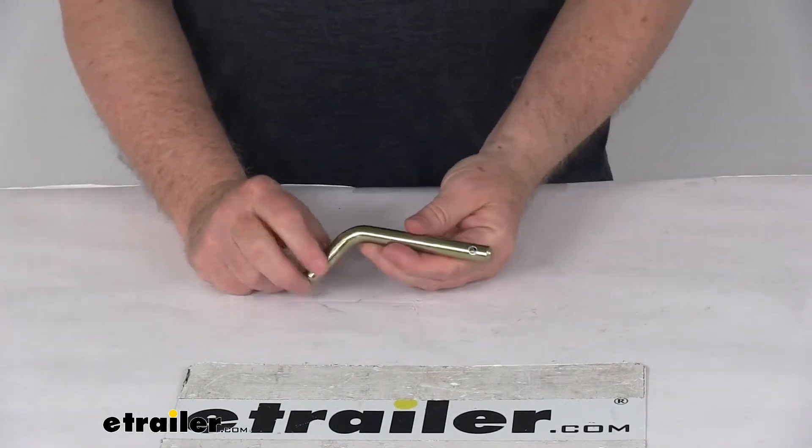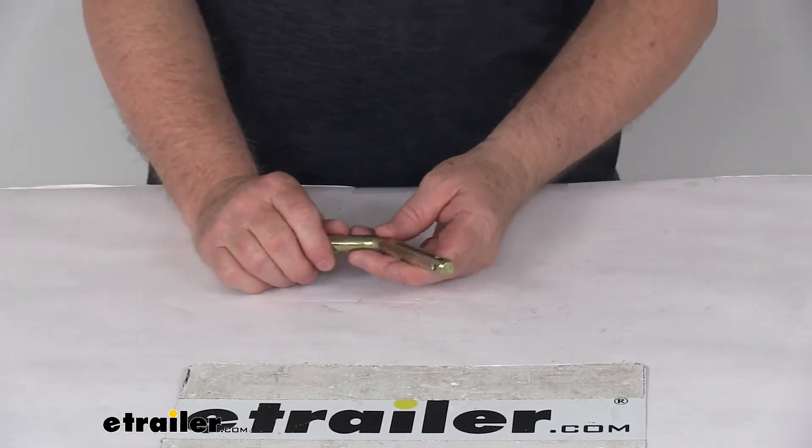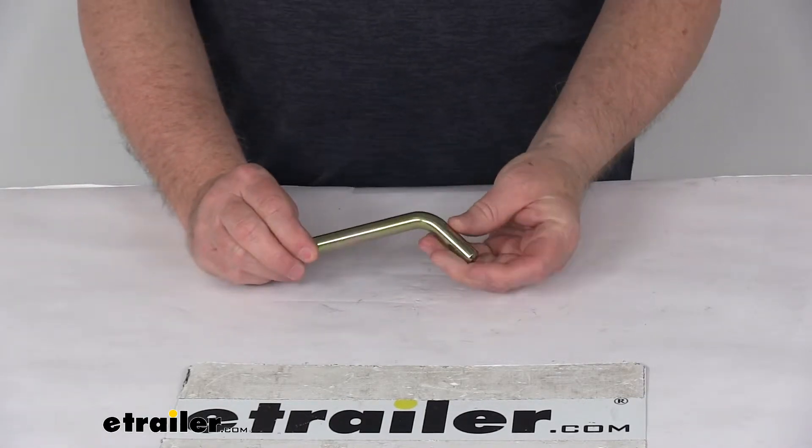Today we're going to take a look at the replacement half-inch base pin for Roadmaster tow bar to BlueOx bracket adapter. This part is for a quantity of one pin.